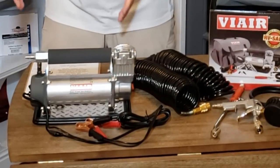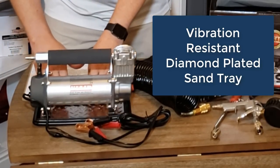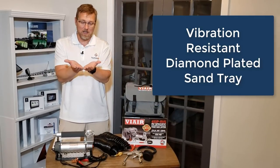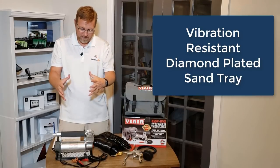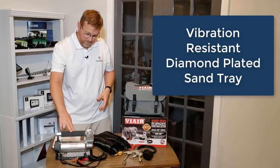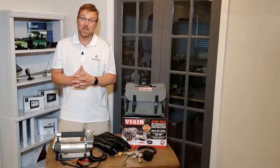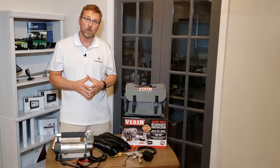The 450 sits on a vibration-resistant diamond-plated sand tray, which gives you a nice base no matter where you set it. It's almost like it's just floating on the diamond plate — you can see it kind of floats there and really absorbs any vibration. It's a really quiet running unit.